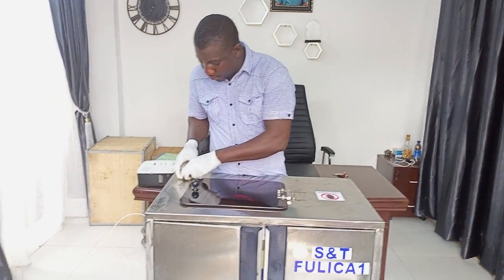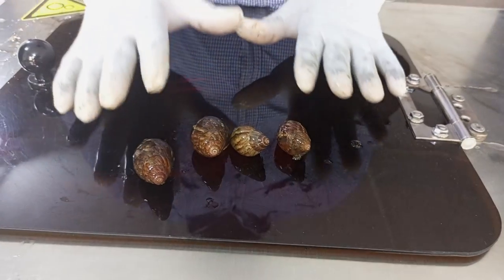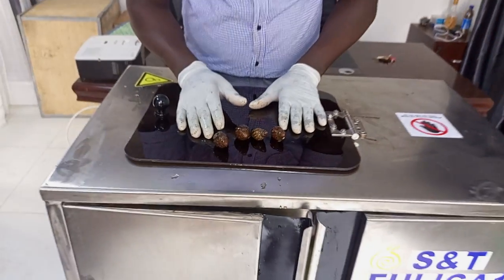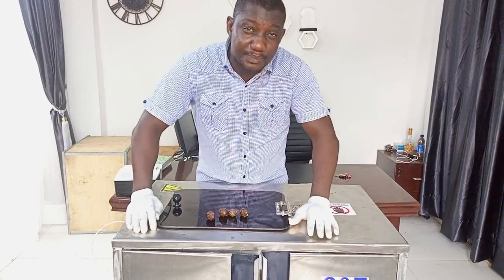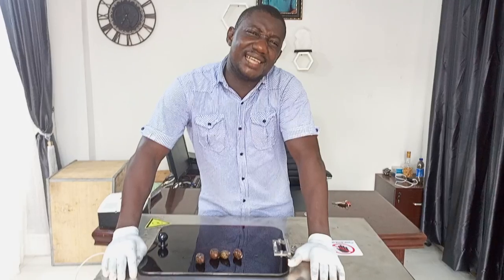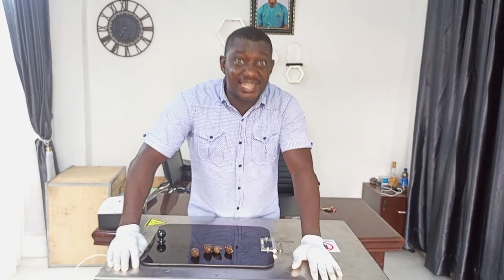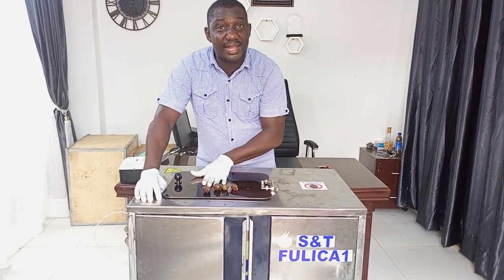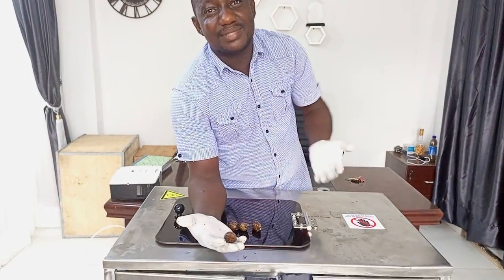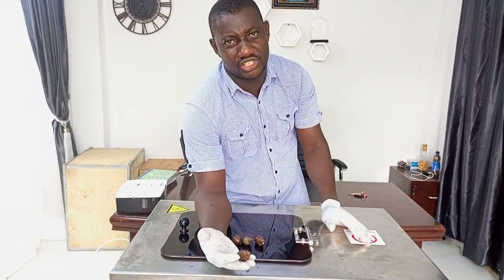There is something I want to show you. This special snail — many people confuse it to be Fulica. This is Achatina immaculata. Achatina immaculata does not have slime. We have more than 400 species of Achatina. When we talk about Achatina, it is Achatina Fulica specifically that produces slime. That's why the machine name is called S&T Fulica 1. Anything outside Fulica under the Achatina family, you can't get slime. It looks like Fulica, but it's not. So when you are stocking your farm, don't just tell people you need Achatina Fulica — they will give you so many types of Achatina, like immaculata and many other species. That is what I want you to know.